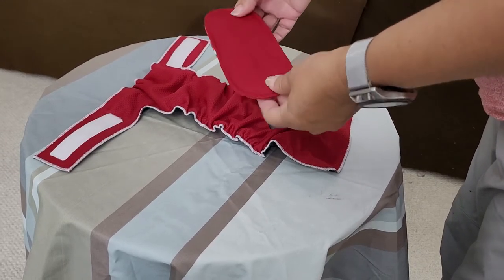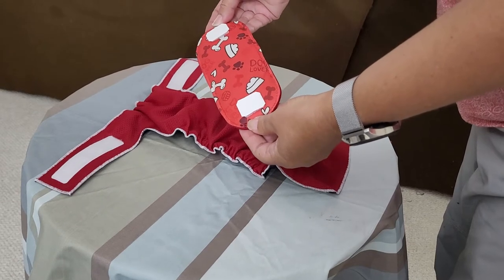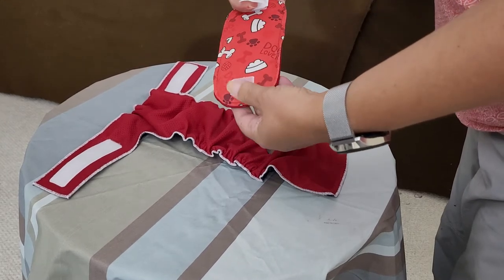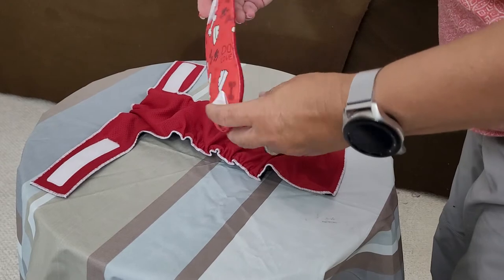Here we have our pads for our female dog diapers. When you receive it, this is how it will come — it already has the hook tab onto the back of the pad.